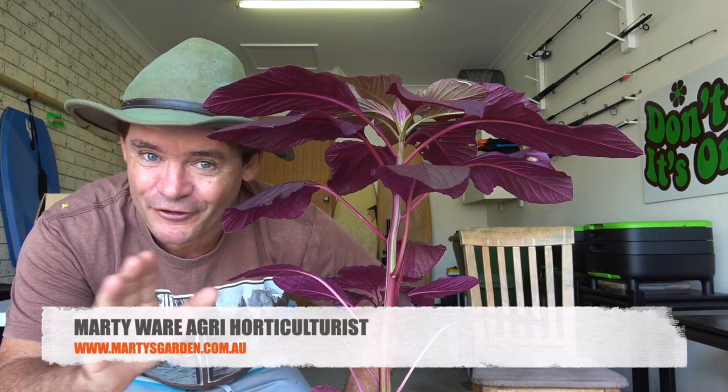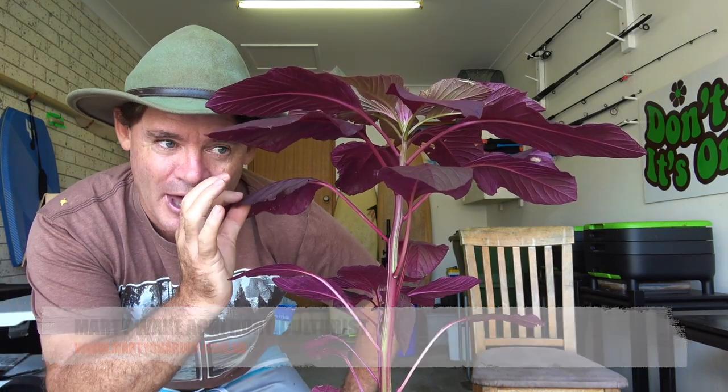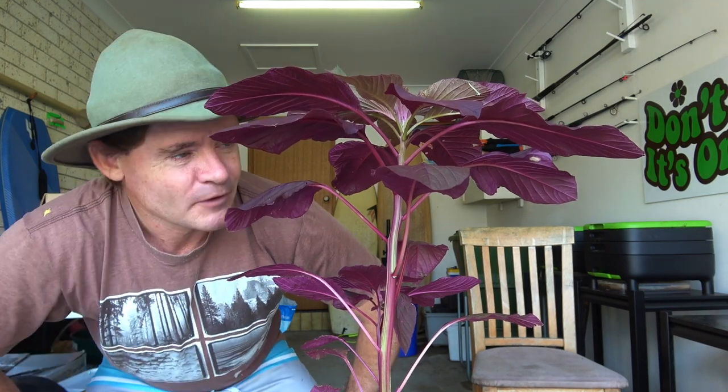G'day my friends, Marty Ware here from martysgarden.com.au. I've got an exciting video for you today. I've got this amazing plant — heat resistant, edible flowers and seeds, everything's edible, grows as a microgreen, protects your plants in summer, really good as a worm crop food, high protein. We're also going to look around the worm cave and get into a major problem that has occurred here where I live and throughout other parts of the world and in Australia. Where there's a problem, there's a solution.